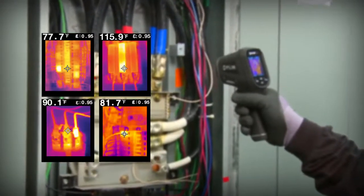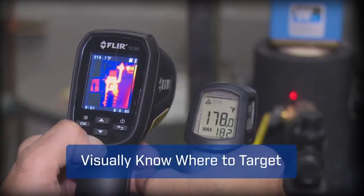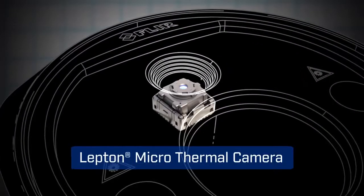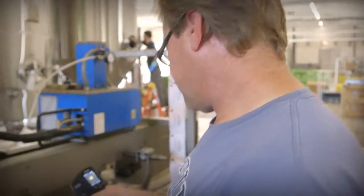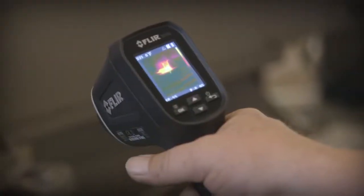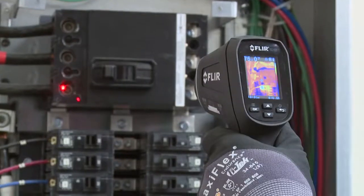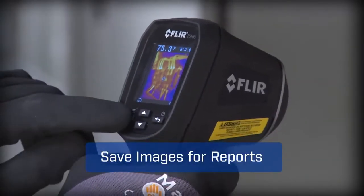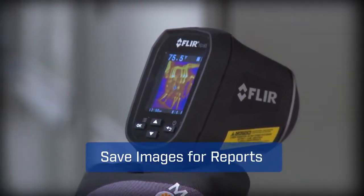Giving you the power to discover unseen problems and showing you right where to aim to get reliable readings. The TG-165 features FLIR's patented Lepton thermal sensor for the best IR imaging quality in its class. A pull of the trigger lights up dual lasers to help you frame the target area and lets you save images and temperatures to document evidence.